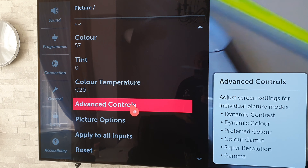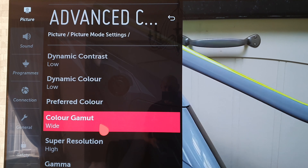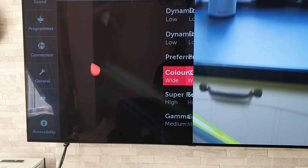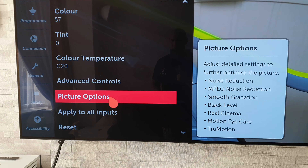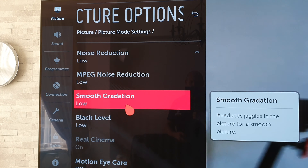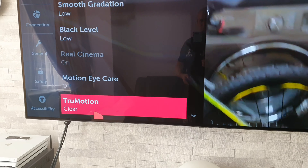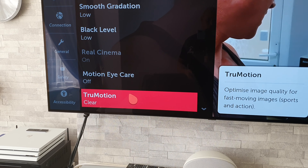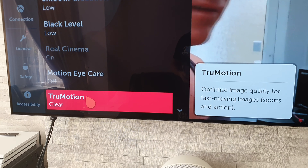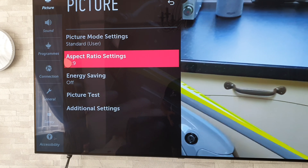Sharpness 29, Color 57, Tint 0, Color Temperature C20. I know a lot of people say it's a bit too bluish, but personally I like how it comes out of the box. Advanced Controls: Dynamic Contrast Low, Dynamic Color Low. I don't mess around with Preferred Color. Color Gamut Wide, Super Resolution High, Gamma Medium. Picture Options: Noise Reduction Low, MPEG Noise Reduction Low, Smooth Gradation Low, Black Level Low, Motion Eye Care Off, True Motion Clear. I like the soap opera effect so I leave it on Clear.